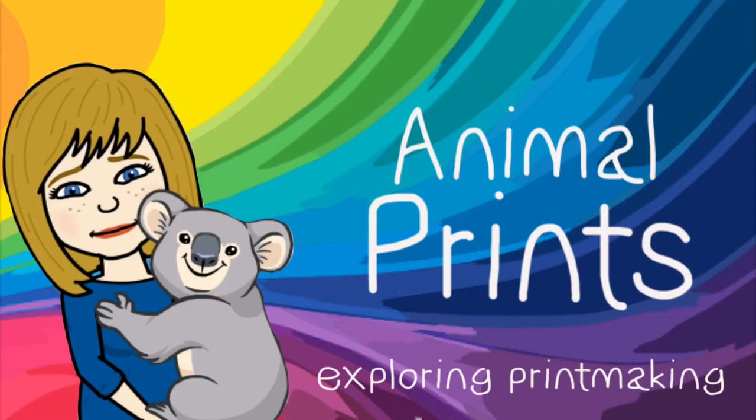Hello artists, I hope you're ready because today we are going to start our printmaking unit. We're going to try a couple of different techniques to make some really bright, bold, colorful prints. You'll see in my example that I used an elephant as my subject — you can use any animal you like. I also made a super cute koala, so let's get started.